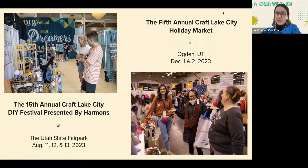Craft Lake City is most known for our DIY Fest, which is our flagship event. This year, the 15th annual Craft Lake City DIY Festival presented by Harman's is set to take place at the Utah State Fair Park on August 11th, 12th, and 13th. This is the largest local-centric arts, science, music, and technology festival in the entire state of Utah — a three-day celebration of all things local and handmade. I hope everyone watching will make it out to the DIY Fest.